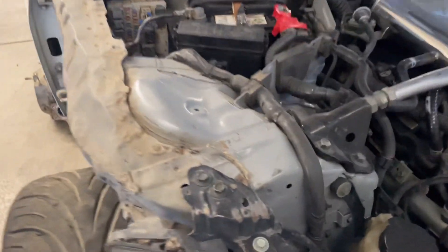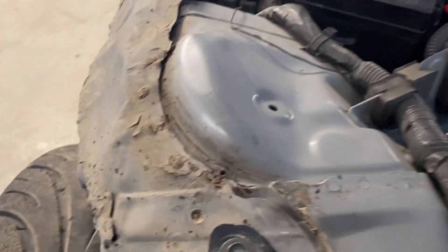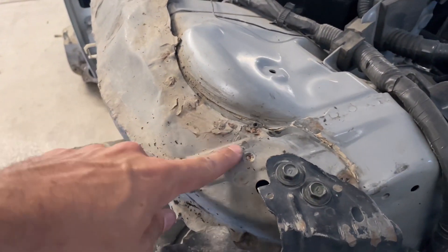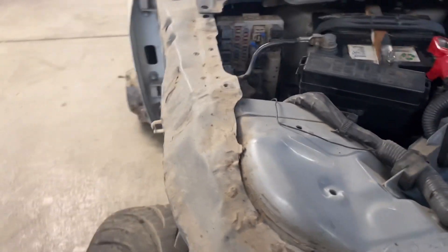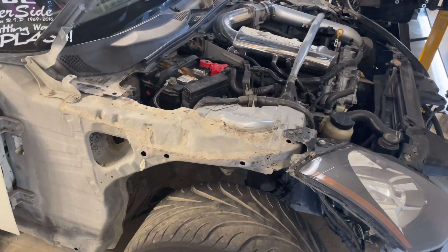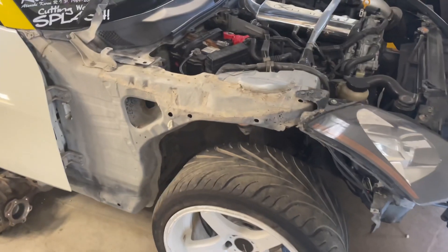If you've been following since day one, you'll know this was a salvage title before I got it. It was crashed on the passenger side, and then I crashed it on the passenger side. So this side of the car has definitely seen some damage and some sketchy repairs. You can see the seam is separating all through there, and it looks like somebody tried to do some sketchy spot welds. It's actually coming apart, so I'm going to clean that up, put some stitch welds around that little spot.